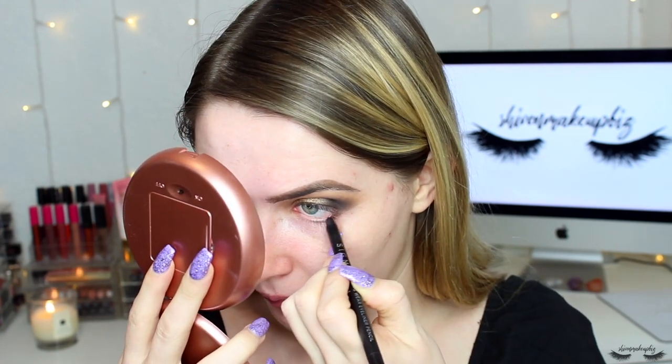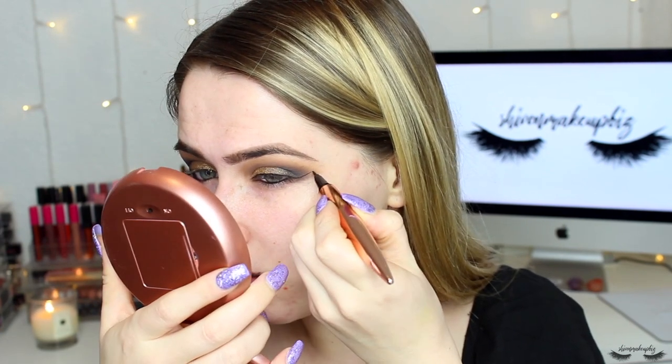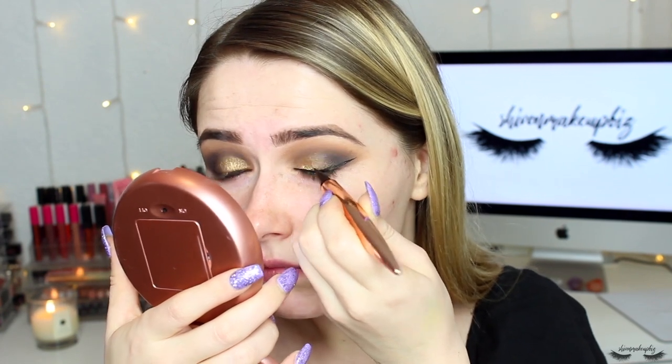I'm going to take a black eyeliner pencil — this is Sigma's Wicked Long Wear Gel Eyeliner Pencil — and pop this on my waterline. Then I felt like I was missing my wing, so I'm taking my Revolution Renaissance Flip Liner Pen and applying my wing, following the natural lash line and then following the shadow up and putting it back in. Next I'm going to take the middle brown shade to blend out the lower lash line.